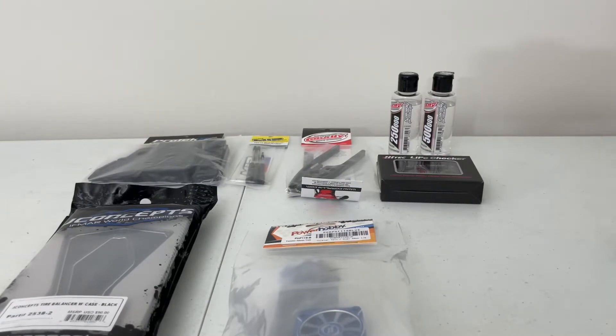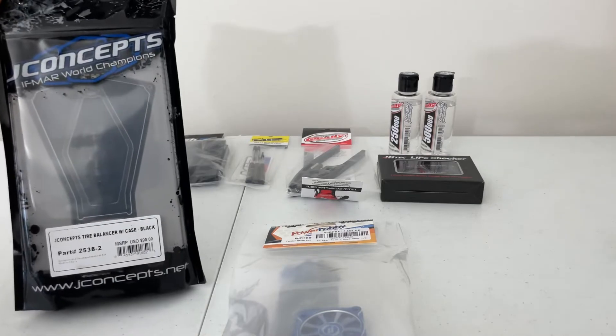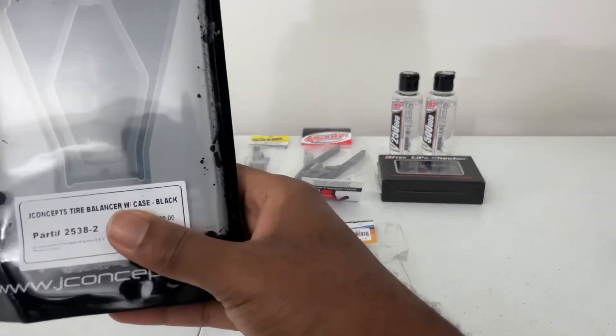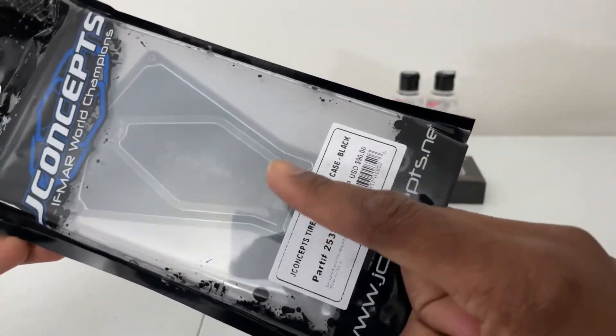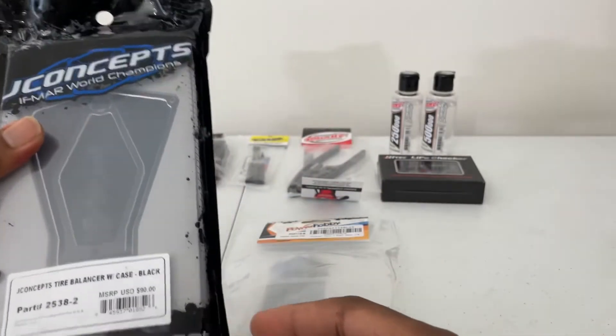Hey, what's up guys, welcome back. So today I've got a couple of items here I want to give back to you guys. First off, we have a J Concepts tire balance case. If you guys speed run, drag race, all that good stuff, you get to balance your tires and make sure there's no marbles or debris in them. It's a useful tool for some of you guys out here.